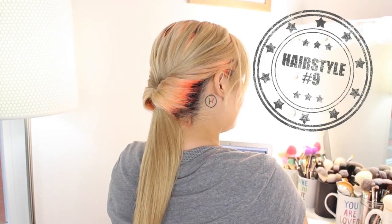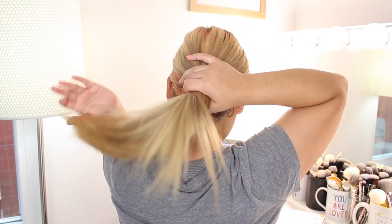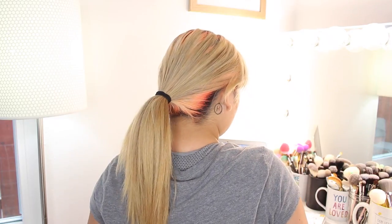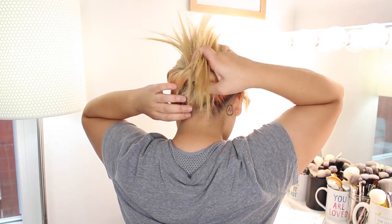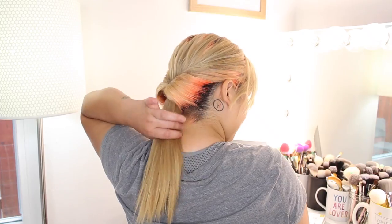Another ponytail variation — what should we call this one? The loop-de-loop? For this one, gather your hair into a low ponytail and after you have secured it with a hair tie, drag the elastic an inch down and use your fingers to create a little pocket above the hair tie. Now tuck the hair into this hole, pull it through, and ta-da — a new look and feel to a regular low ponytail.